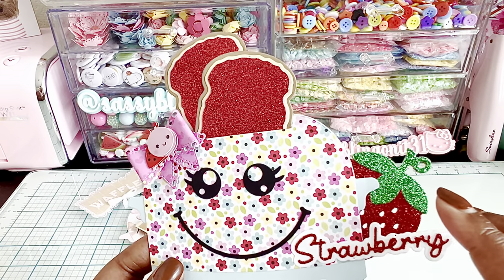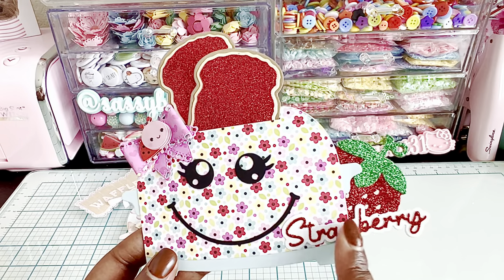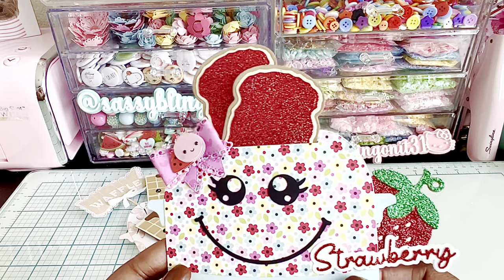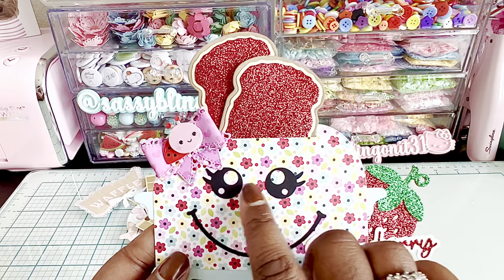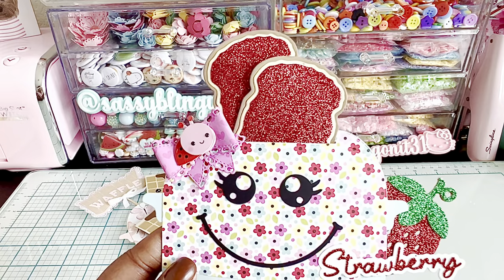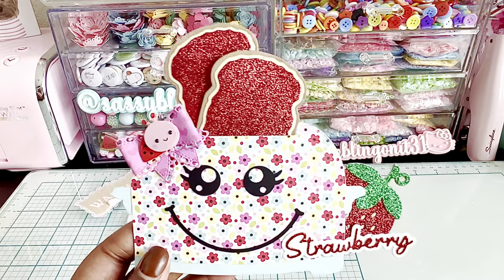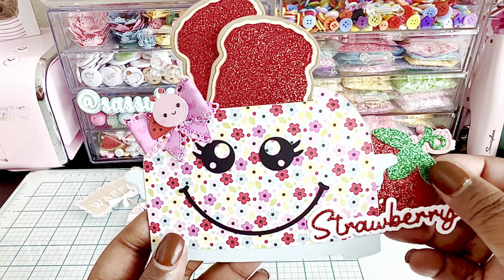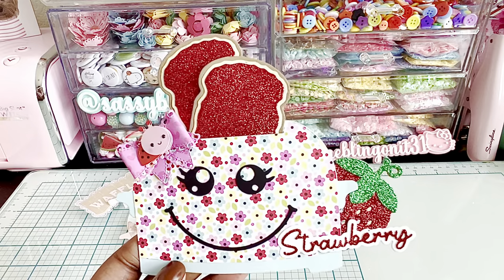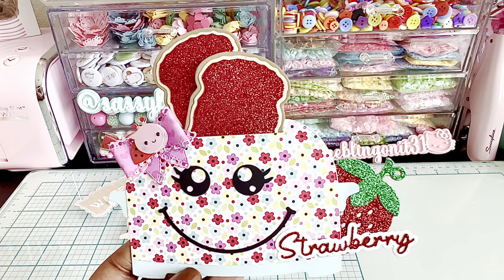I also used Erica's strawberry shakers, which are still available. And these are the words that she created when she came out with the strawberry dies in her store - I believe these are also still available. I used my Cricut to cut out this super cute face to put on the front of there, and then I created a little bow with one of my own dies. I added red glitter cardstock on top of the toast so it looks like strawberry jam, and I also used some glitter cardstock for the strawberry. Just so fun - there are endless ideas for how you can play around with this die.